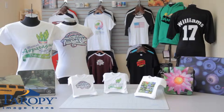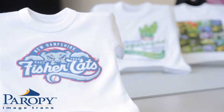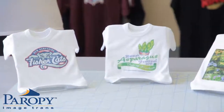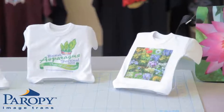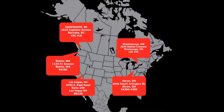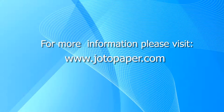Perapi inkjet light premium provides you the ability to image onto white or light colored shirts. Images printed are vibrant, long-lasting, and have a soft hand with a virtually invisible polymer background. Jotto has five warehouses for fast and cost-effective delivery of products. For more information on this and other products, please visit jottopaper.com.